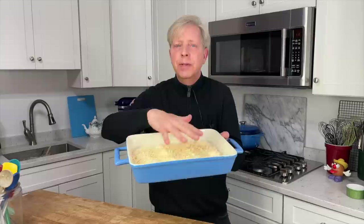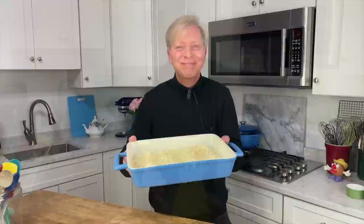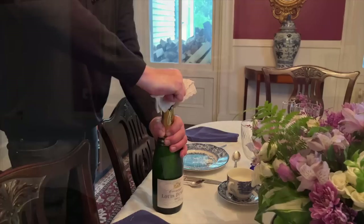Pop the gratin of eggs into the oven for 25 to 30 minutes, just until the cheese melts on top and browns a little. Of course, we can't forget about the orange juice for mimosas. And brunch is served!